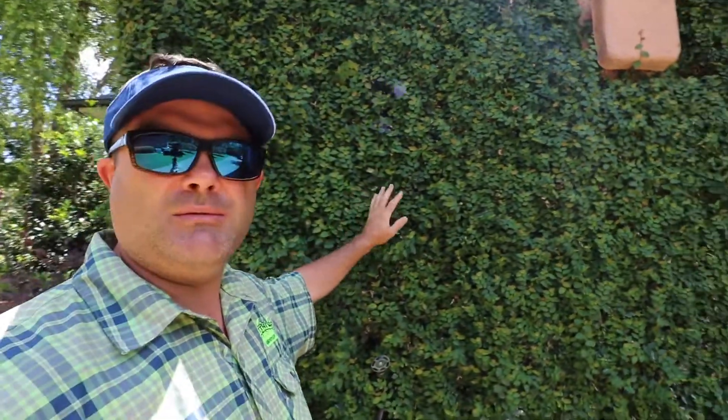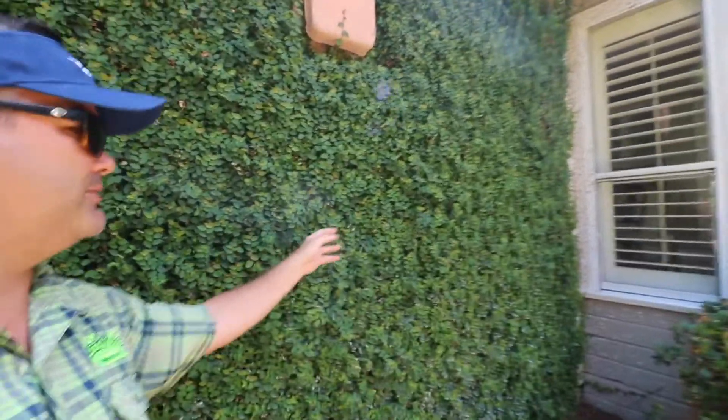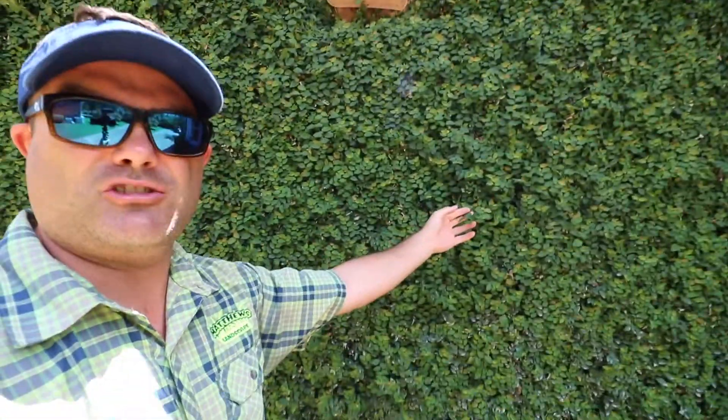Maybe two or three times a year, it'll start to get really thick and start to kind of grow off the wall. You can kind of see this one here starting to — they get these little stragglers.